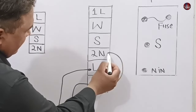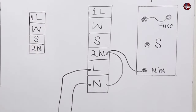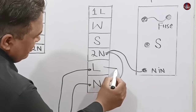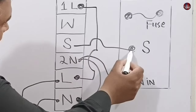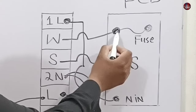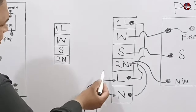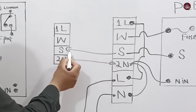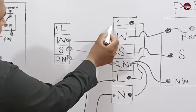I have rearranged the terminal sequence on the connector for convenience. The neutral is attached to 2N, and the same neutral is then also connected to neutral N on the control board. For the line terminal, the line wire connects with 1L. The S or signal wire is attached to the signal connector on the control board. W is attached to the fuse. The 2N, S, W, and 1L are then connected through to the indoor control board respectively.